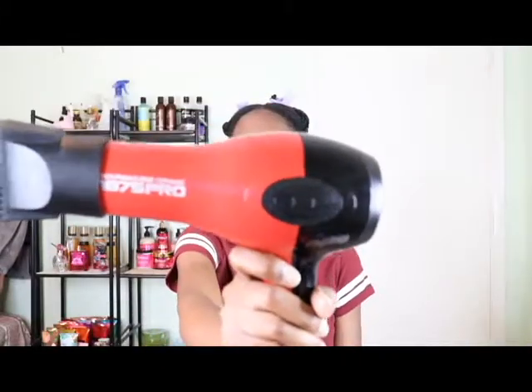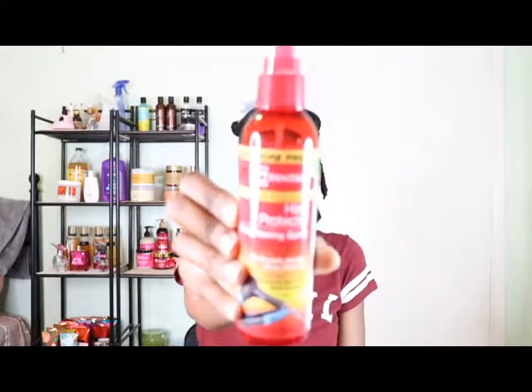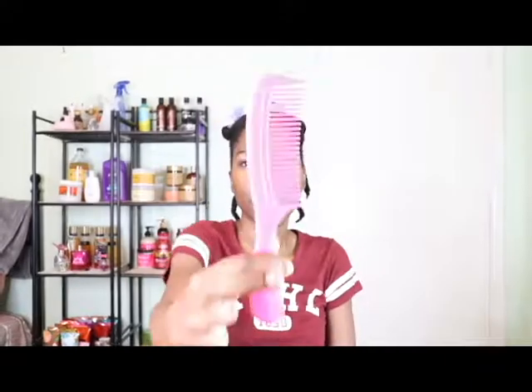I'm going to be using this blow dryer right here — it's the red blow dryer and it has this little attachment. I got it from Walmart and I think I paid about $30 for it. It came with four different attachments and this is the one I like to use the most. For my heat protectant, I'm going to be using this right here — I got it from my local beauty supply store. And I'm also going to be using this comb.